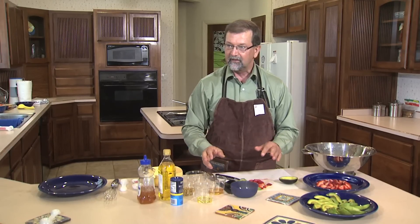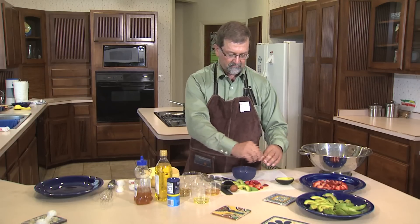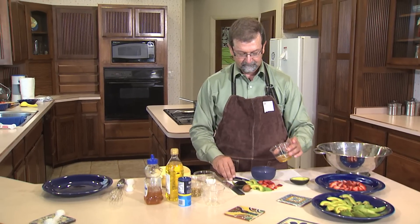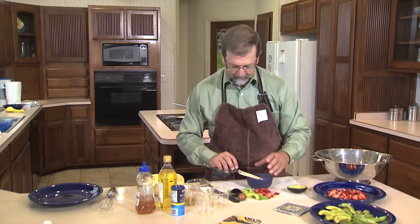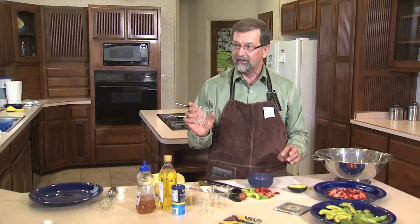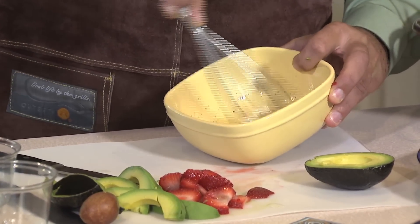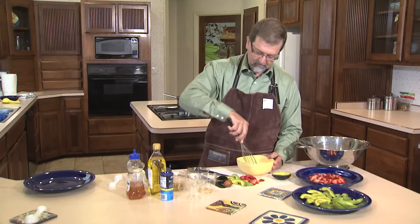The next step is making the vinaigrette dressing. We need two and a half tablespoons of lemon juice, three tablespoons of olive oil, and three tablespoons of honey. To that we add an eighth teaspoon of sea salt and an eighth teaspoon of pepper. Then take a whisk and whisk it up really well — make sure you get all the honey mixed in there thoroughly.